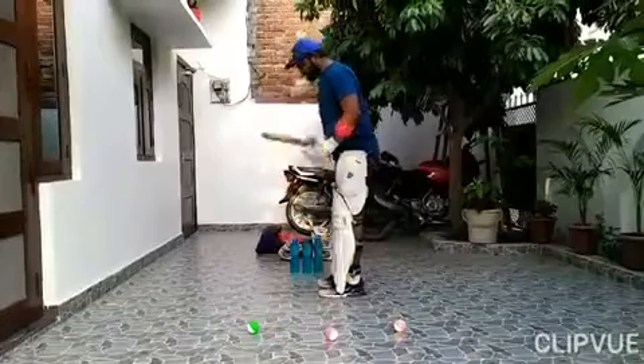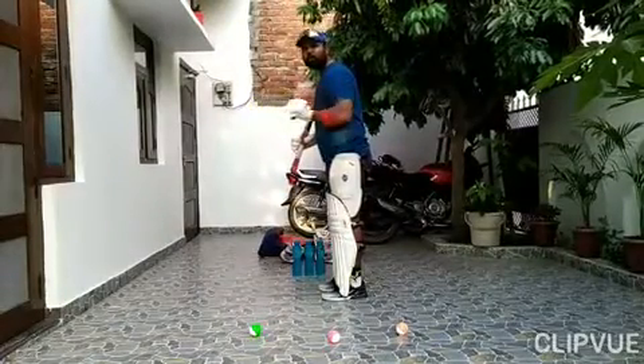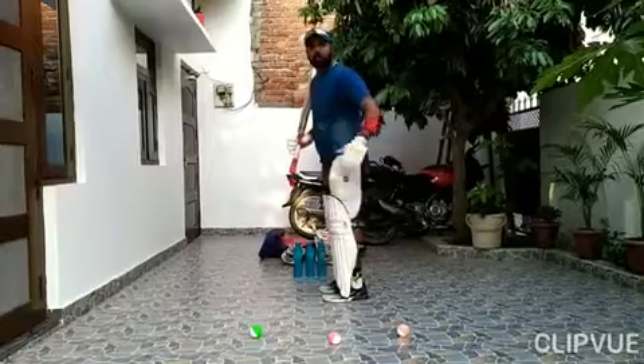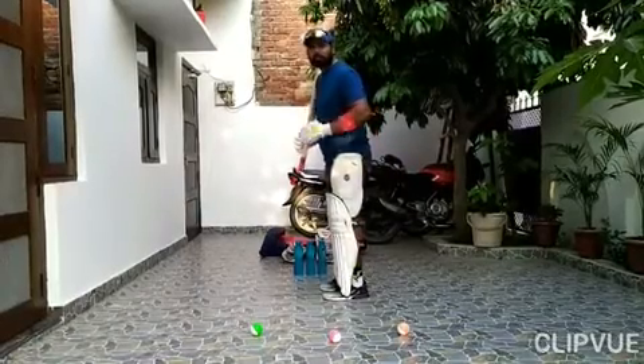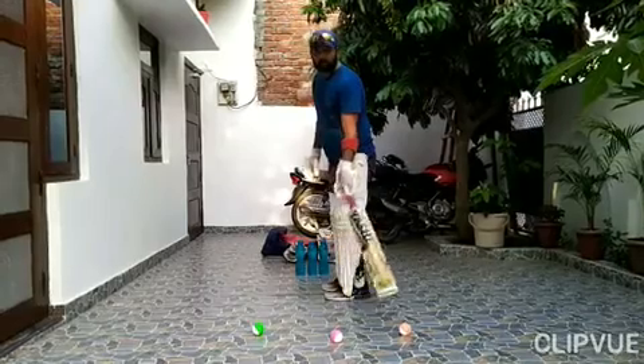You have to stand up. The ball is inside. The ball is inside, on it. The ball is inside.